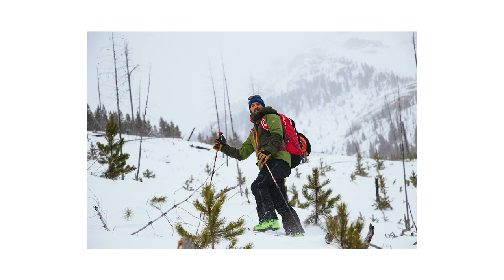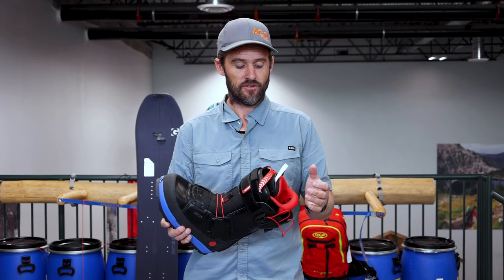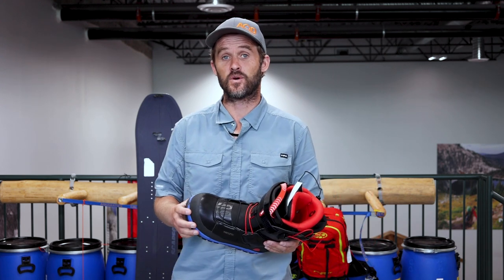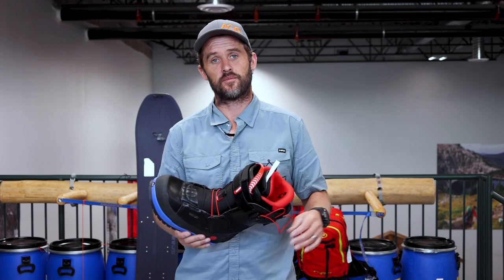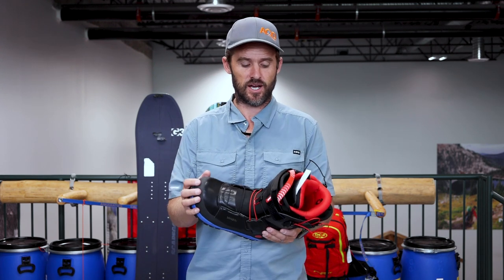For a bit of context, I've been splitboarding for 17 or 18 years. Started on the old DIY kit, have used soft boots, hard boots, splitboard specific boots, resort boots and everything in between. Largely ride hard boots now, but definitely flip and flop backwards and forwards during the season between hard boots and soft boots.